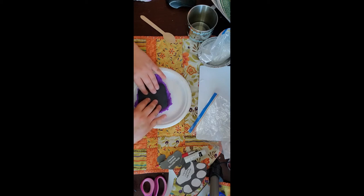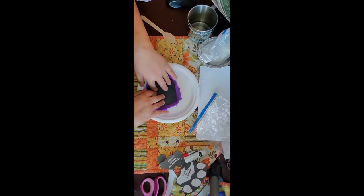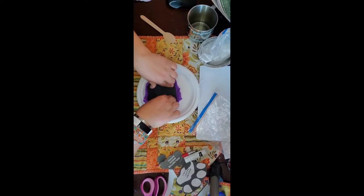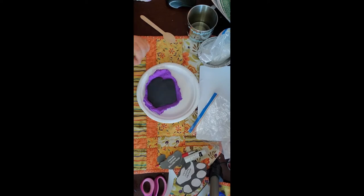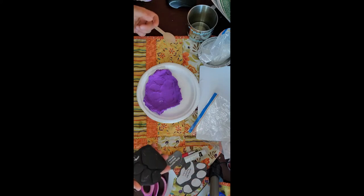Once your paw print fits, set it on top and give it a push — really push it in there. Now we're going to very gently lift it out and see if we got an imprint, see if we have a track that we can cast. We do! Look at that thing.